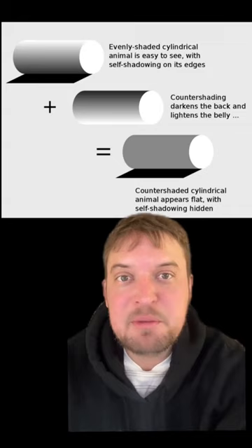So this flat white chicken against a flat white background is pretty easy to spot. But this countershaded model duck is pretty inconspicuous.